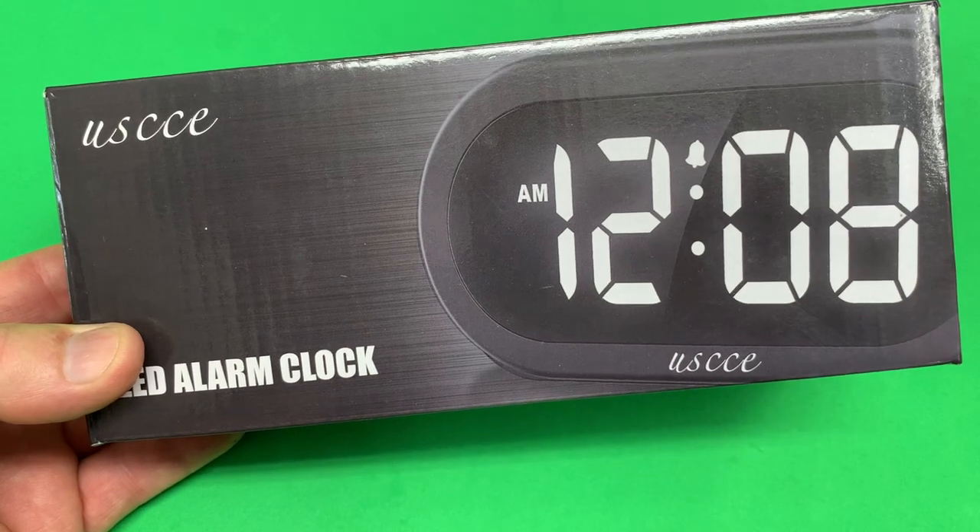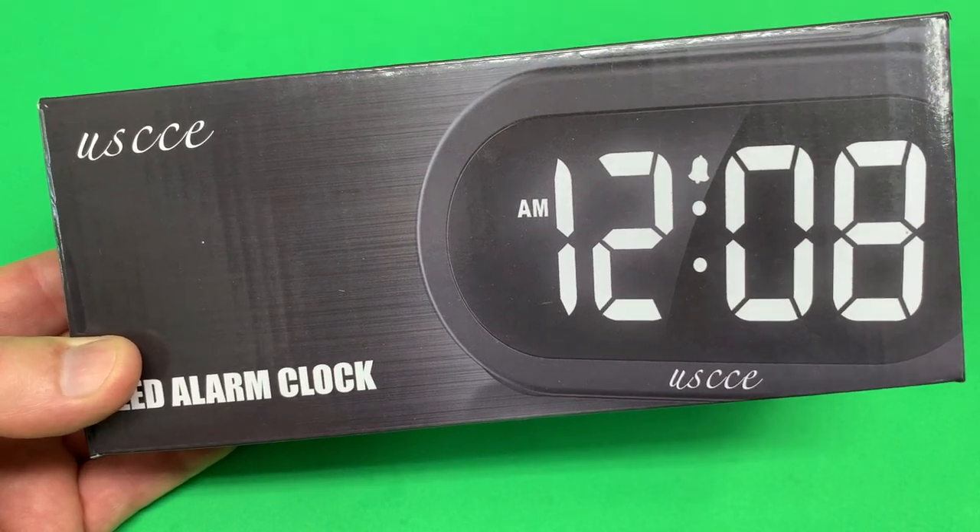Hey, I'm Steve. This is the USCC-E Small Colorful Alarm Clock. Let's get into it.